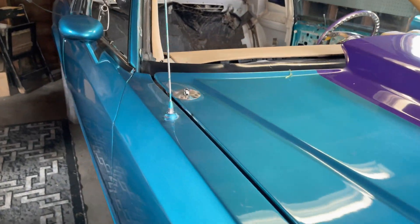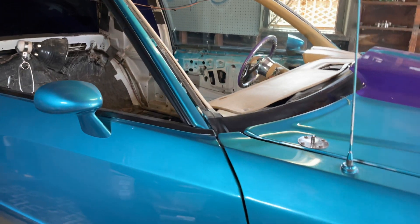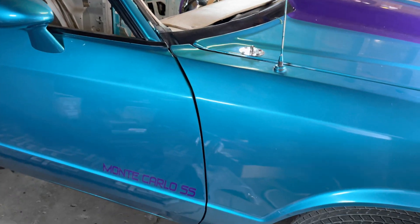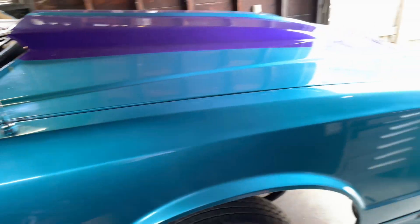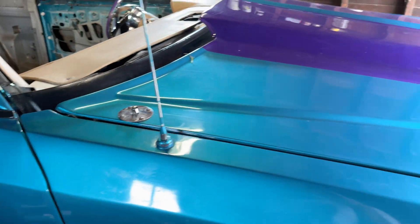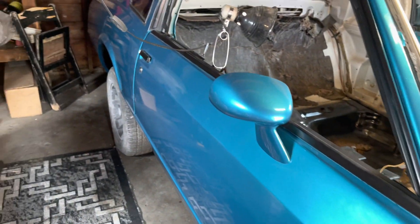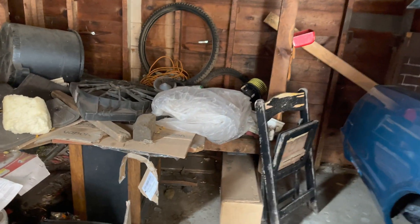Today — or early tomorrow, whatever — I'll be picking up my new motor. It's already built, just doing a little finishing touches on it, and as soon as I bring it home it's coming in, getting dropped in the car. I think these bees got a beehive in here — I hope not. I said this whole garage would be on fire before that happens.